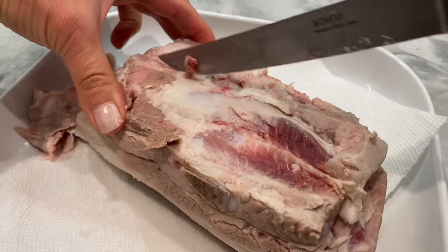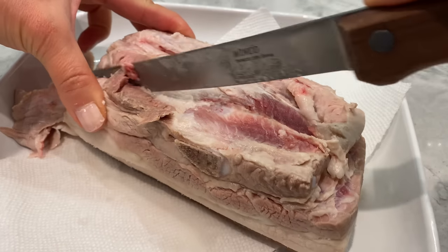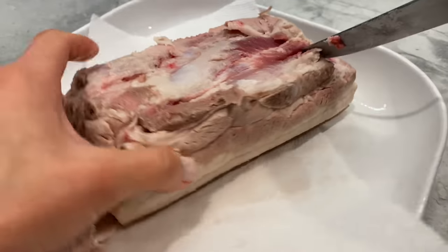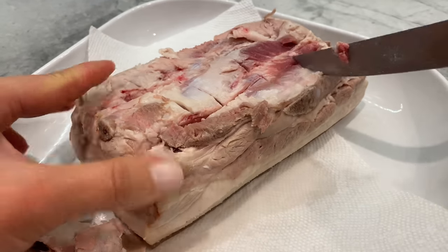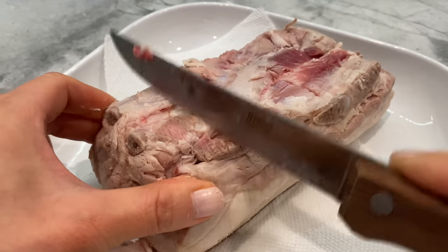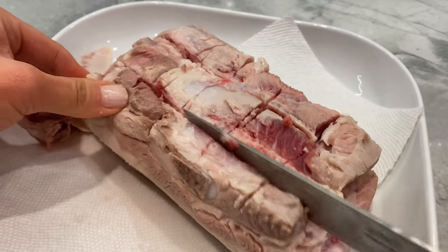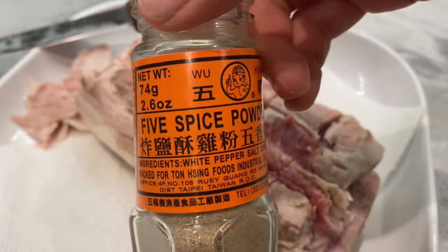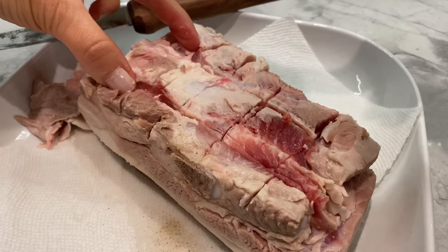The next thing you want to do is score the meat. A crackling skin is important without a doubt, but flavorful, juicy meat below is just as essential, so don't focus on one and not the other. My pork belly had some bones, so I did my best in scoring. Sprinkle one teaspoon of five spice powder all over the meat and try to get it inside the cuts so your meat can be extra flavorful.